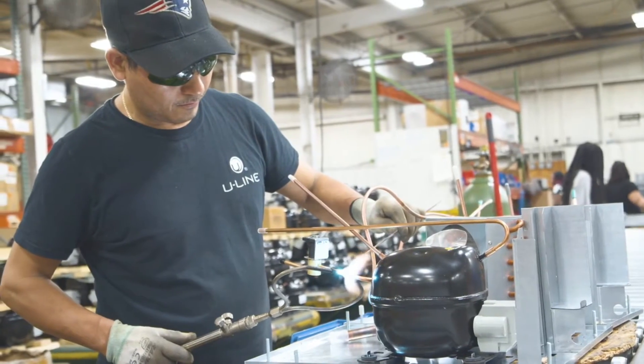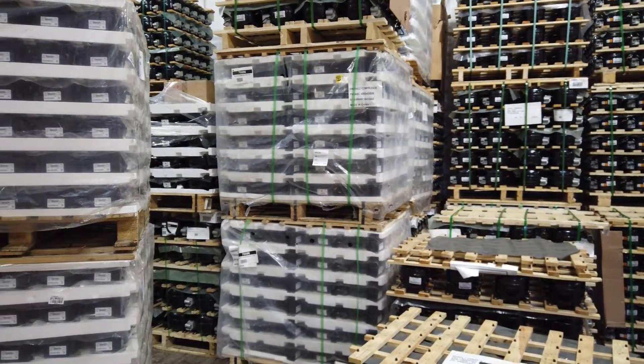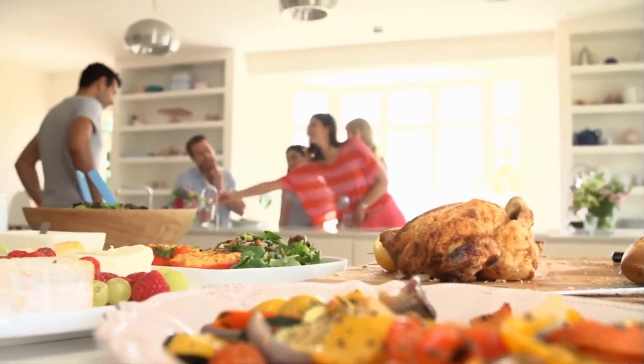We use the highest grade stainless steel materials and are a leading manufacturer using R600A high output compressor technology. Our high grade materials ensure long life, efficiency, and a consistent aesthetic look throughout the home.